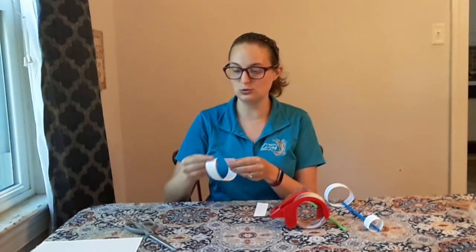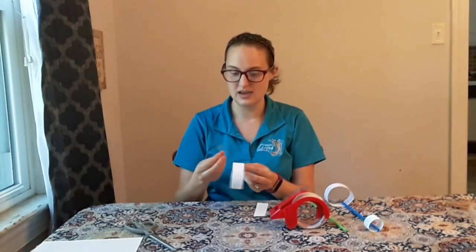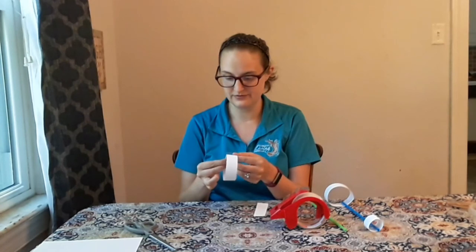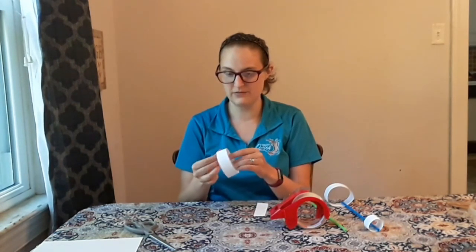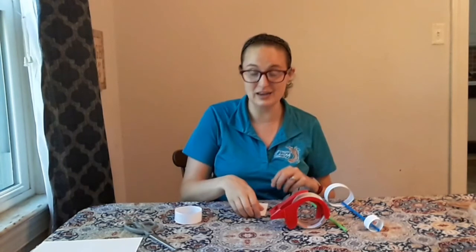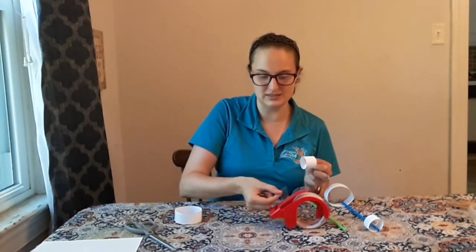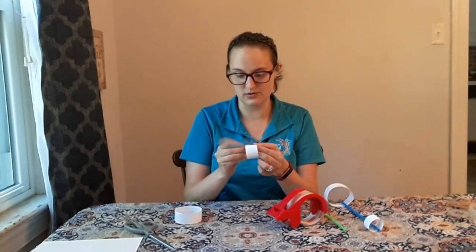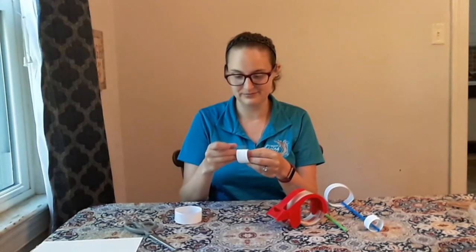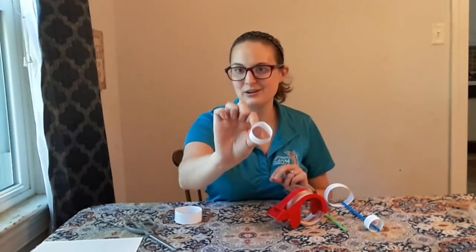We're going to turn these into circles. Take a piece of tape and loop the long strip around onto itself and tape it together over the edge to make your first loop. Then do the same thing with the shorter strip — loop it around to make a tiny circle and tape over those edges. Now we have our large circle and our small circle.